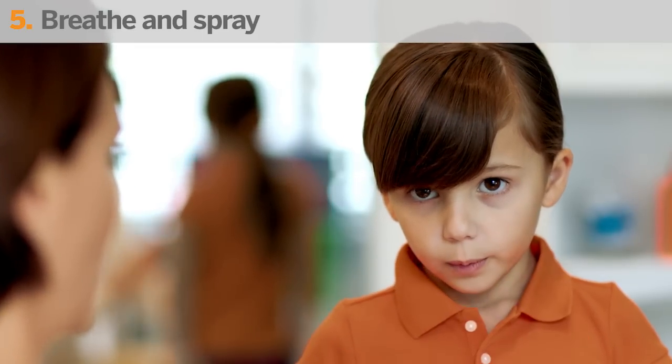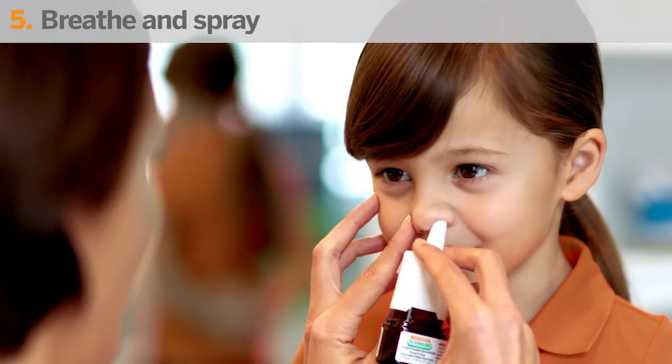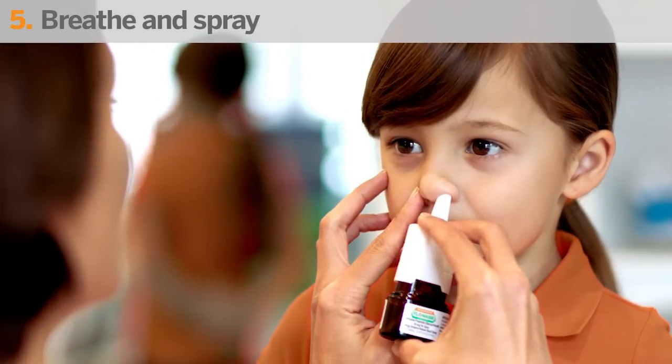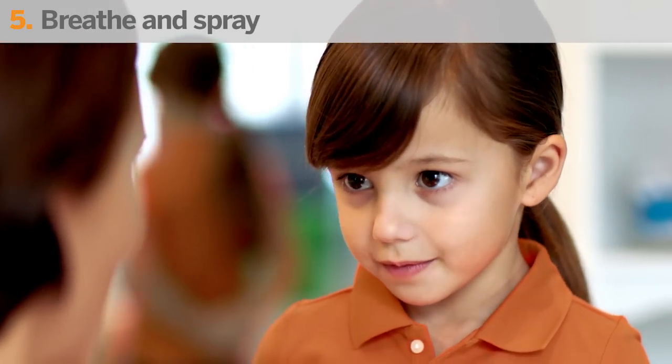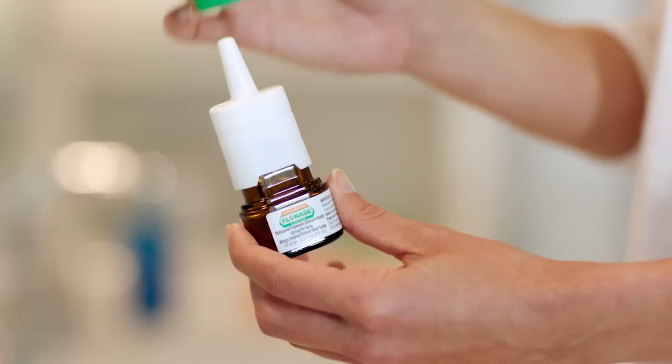Then have your child breathe out through their mouth. Now, repeat in the other nostril. Then wipe the spray nozzle with a clean tissue and replace the cap.